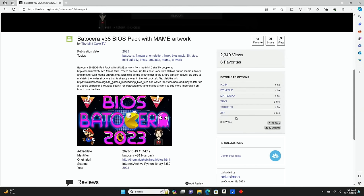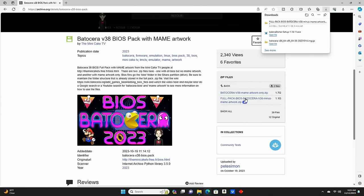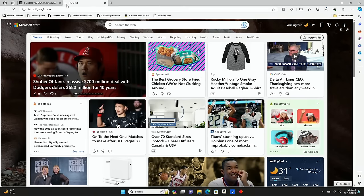I'm going to go with the entry from Mini Cake TV — also a YouTube channel — and download the ZIP file: specifically the full BIOS pack. This download should take about five minutes. While that's downloading, I'll mention that you'll want software to unzip these files. I like 7-Zip — it's the most reliable software for unzipping files and folders in my opinion. Let me go to 7-zip.org to download it.